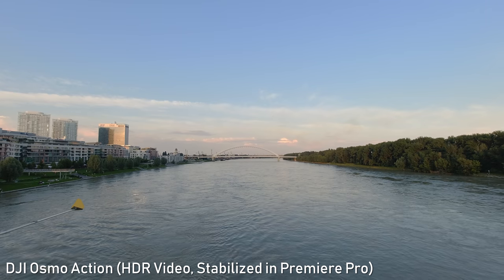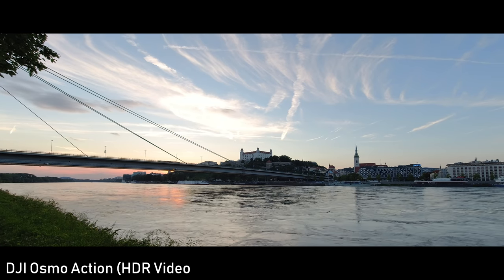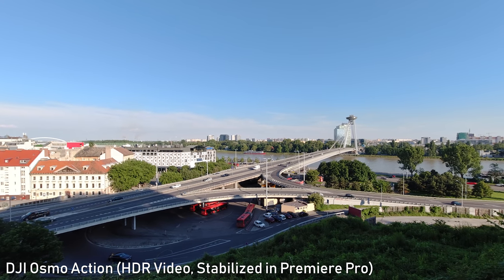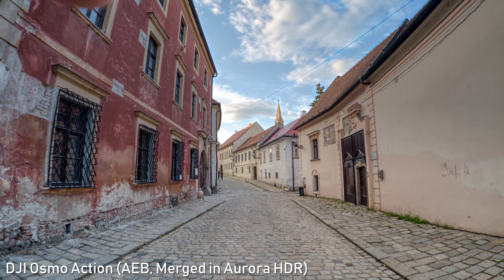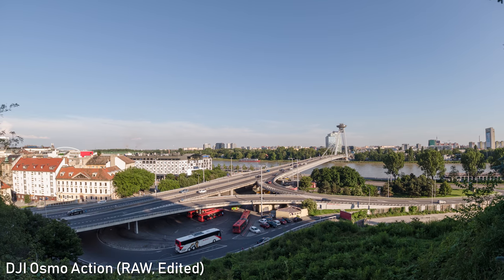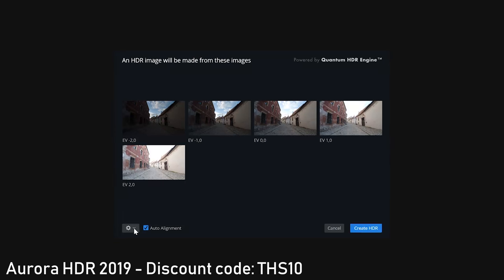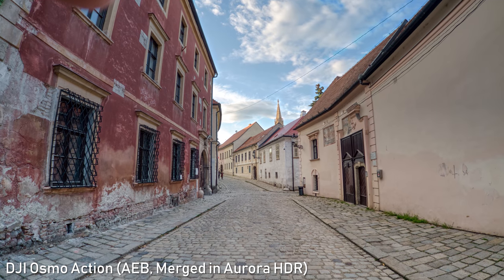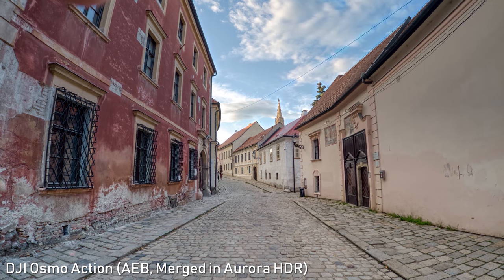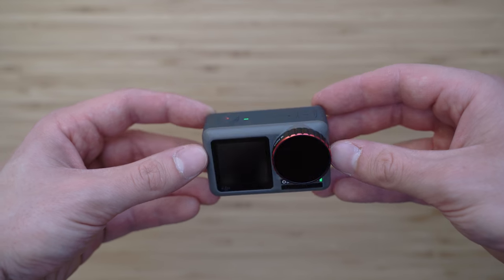HDR video is also one of the standout features of the Osmo Action, and it is great — it really captures a lot of dynamic range and the colors are very nice in this mode. The problem is that it doesn't work with RockSteady stabilization. If you can use it though, it will probably provide the best image quality from the Osmo Action. Quality of the stills is actually outstanding — the amount of detail is very good and it captures a lot of dynamic range. RAWs capture a lot of information, so I am very happy with the stills. It is also possible to do exposure bracketing, where the camera takes five stills with different exposures that you can merge in editing software such as Aurora HDR. The distortion is also fixed in camera if you turn the de-warp feature on. I have to say that the Osmo Action is already the best action camera for shooting stills.